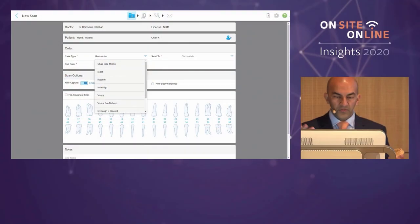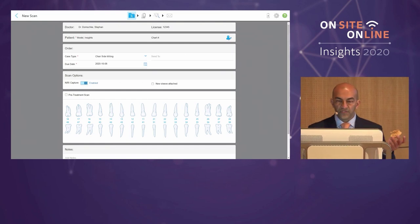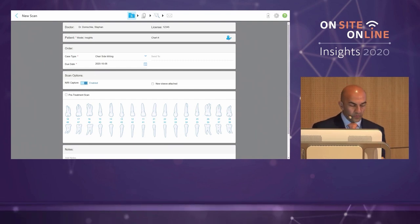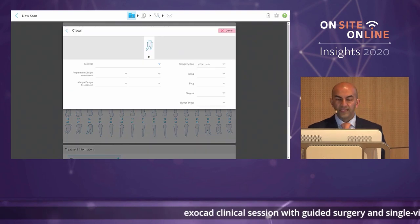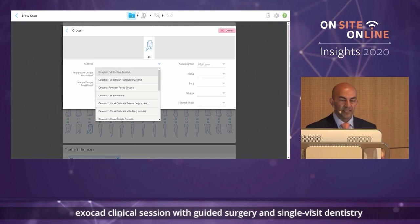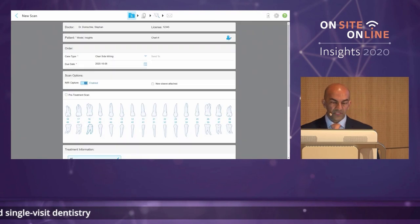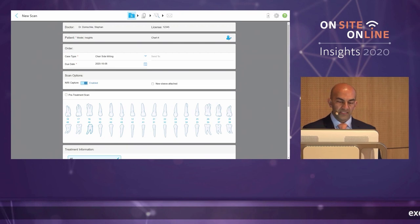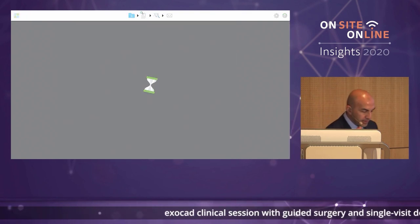This is a test model. I'm going to scan it as if you were practitioners scanning a real prep in practice, using the iTero scanner. Because we're doing chairside milling, your support colleagues will set up your hardware so that chairside milling is an option. We select that first, put in the patient name — here we're calling it 'insights model' — and for this case we're doing a lower right six, tooth number 46, and we're going to do a crown. We then choose the material — in this case I'll say lab preference — and enter the shade, which is A2.